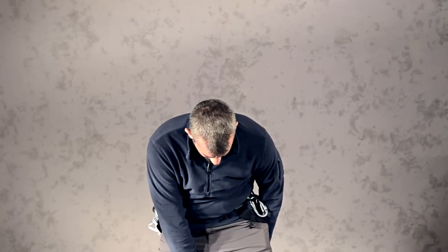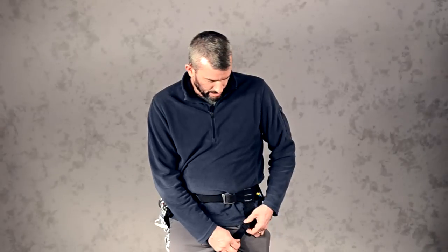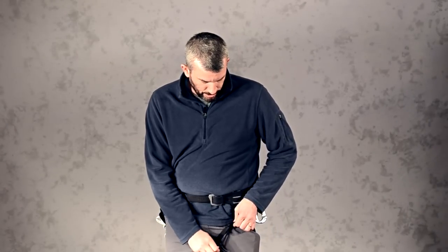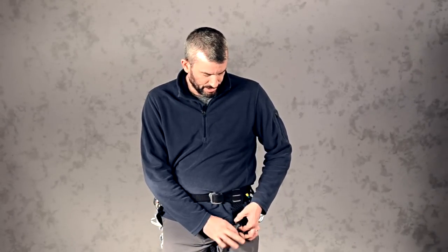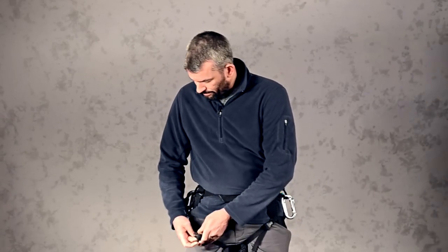Then you take the leg loop and go ahead and buckle that in. Some are step-in models — these are buckled. Make sure that you have your adjustment on this side doubled over as well, per the manual's instruction. Do it on both sides.